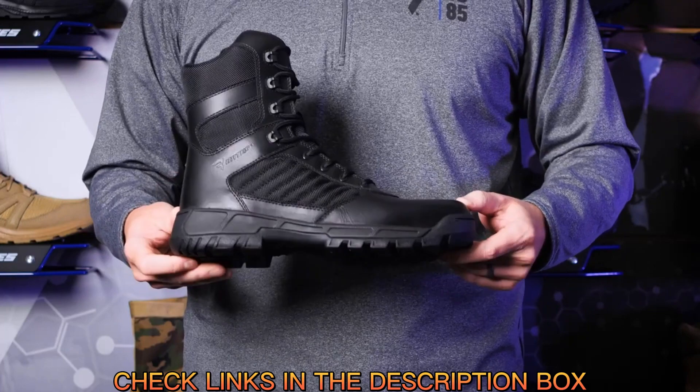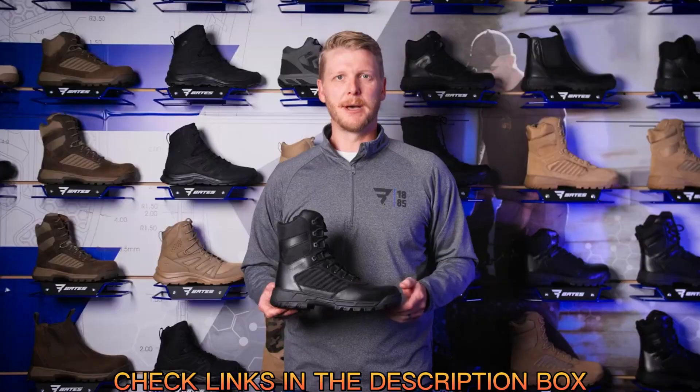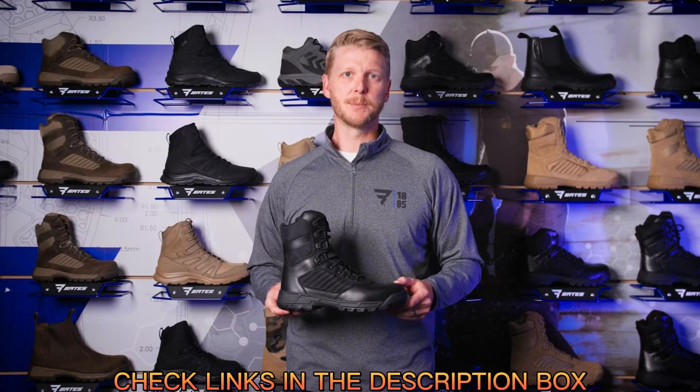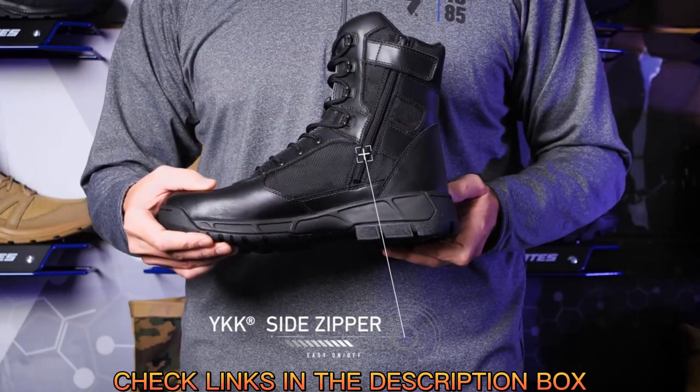The upper of the Tactile Sport 2 is built to last with durable full-grain leather with breathable panels and tongue. The polishable heel and toe feature an added outsole stitch for further durability and a YKK medial side zipper for easy on and easy off.